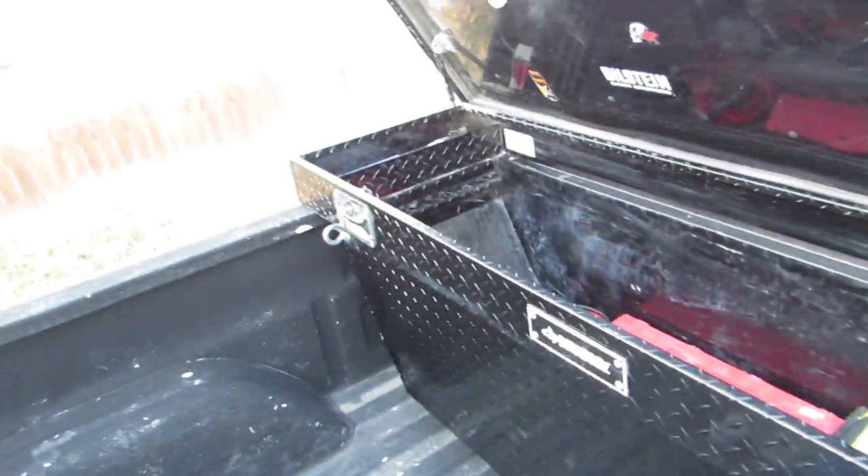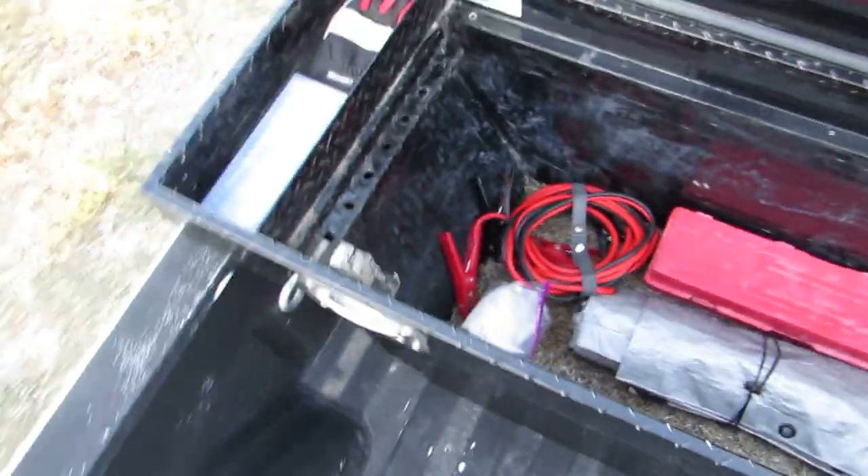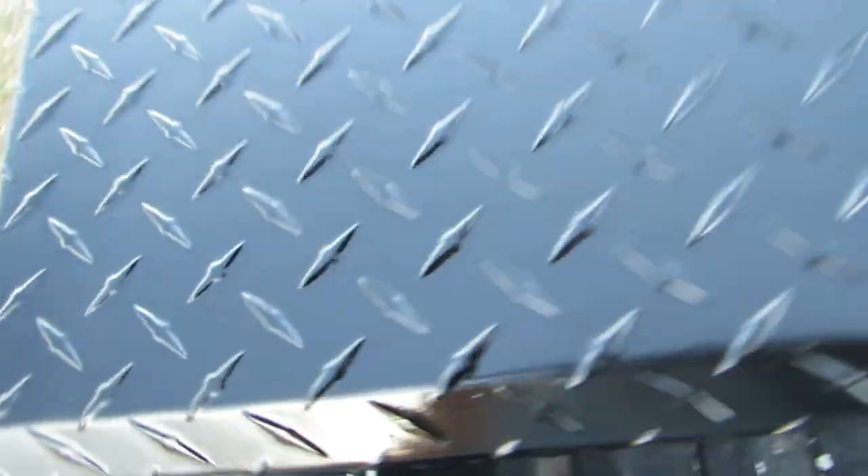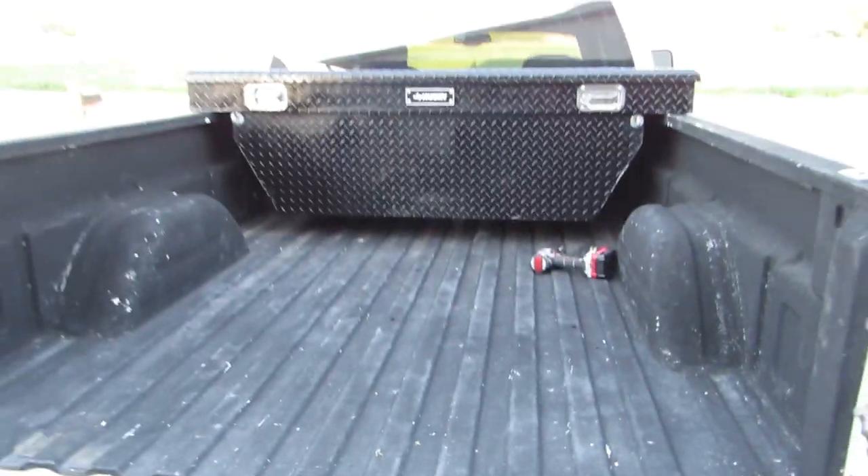I'm happy that I taped off and kept the chrome handles silver. It turned out really well — cleaned up the inside and got everything organized in there. I'm super happy with it. I'm gonna have to let you guys know how it holds up, but I've used this exact paint — Rust-Oleum universal gloss — in the past.